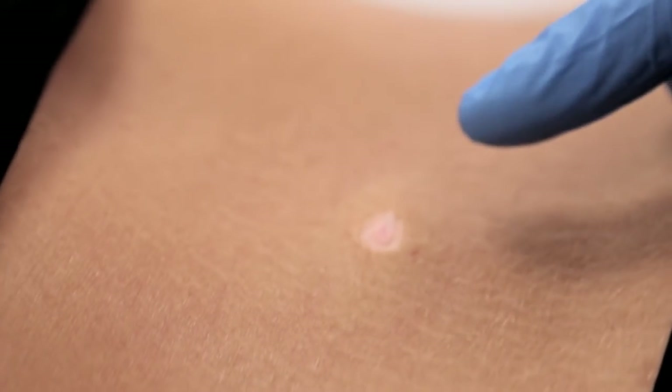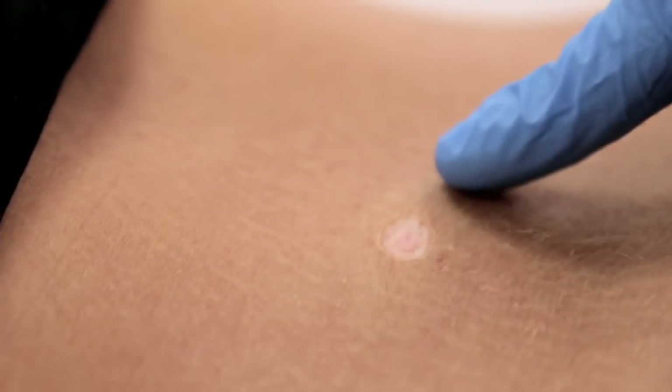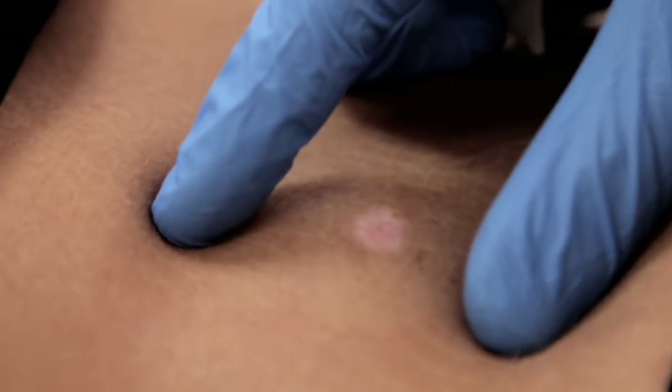As you can see, the mole's been fully removed, and now what we'll do is just apply a dressing over the top and give some aftercare and also some written instructions.